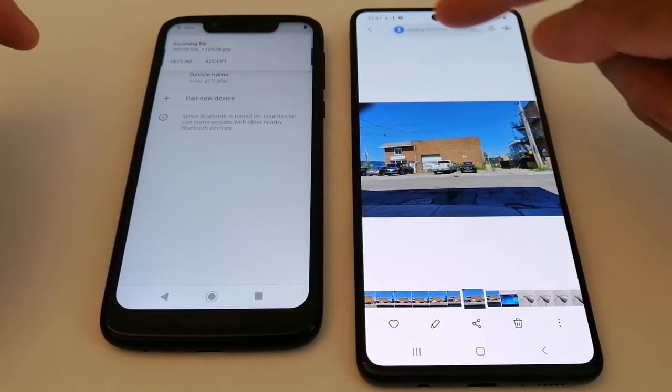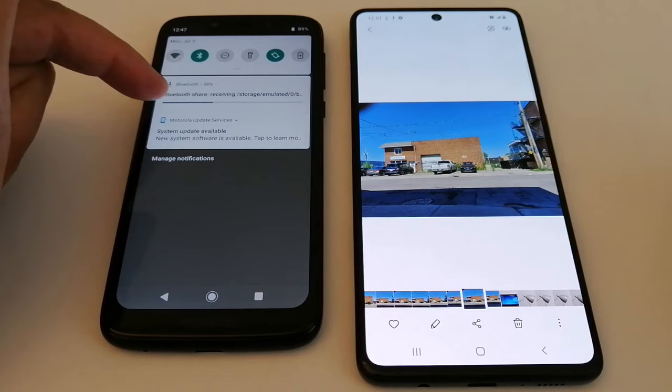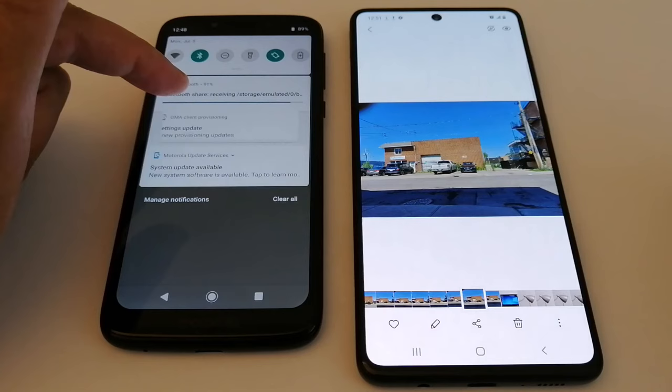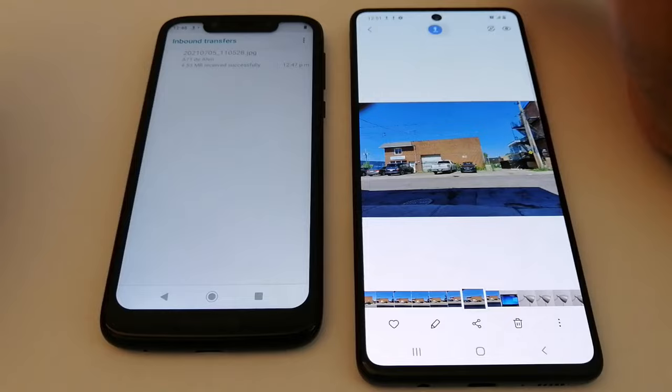I want to send the picture to the Motorola. You will get a notification on your second phone — just press Accept. It's downloading now on the Motorola. Once it's done, press the notification and you will see the picture has been transferred successfully.